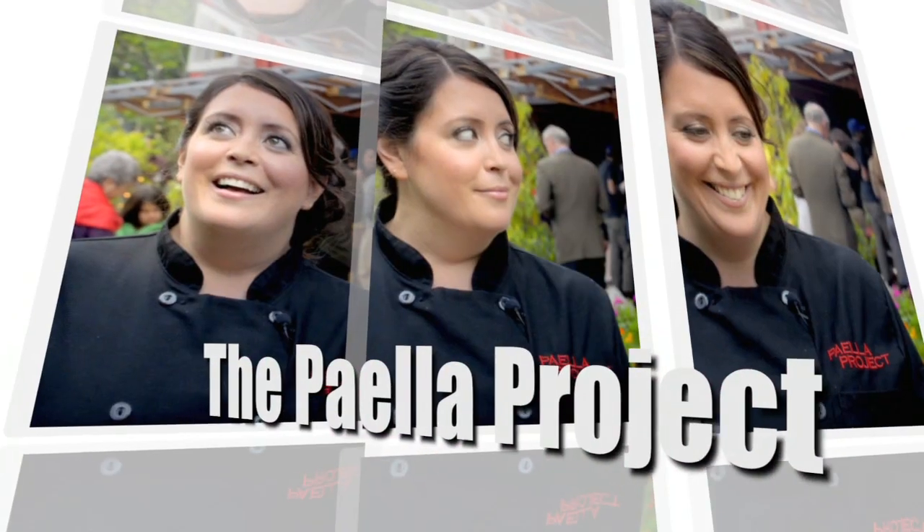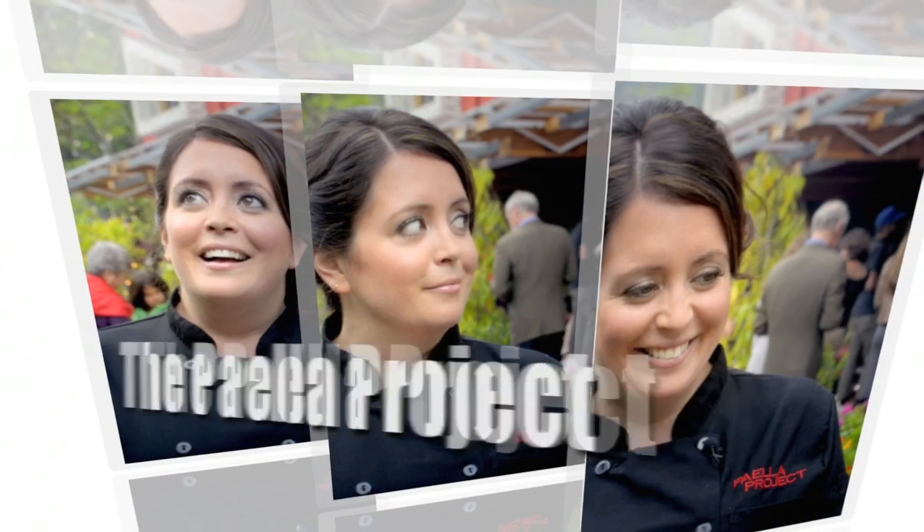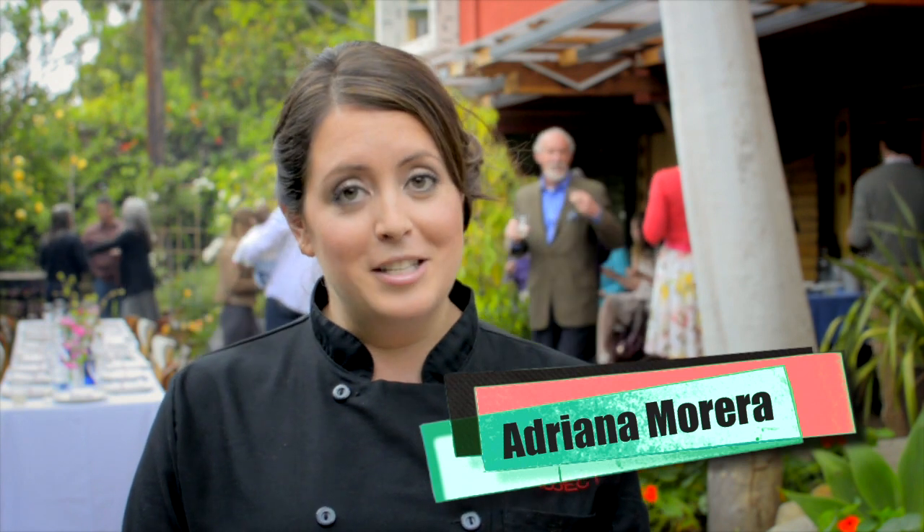Paella is normally something that's served in Spain. Every Sunday they make paella, and normally it is the man's job to make it. I learned from a female paella chef in Spain who showed me how to make it step by step, and I make it the same way that I was taught in Spain.